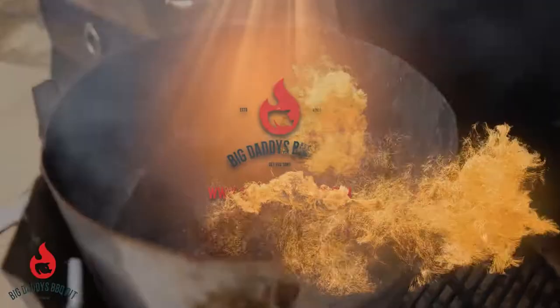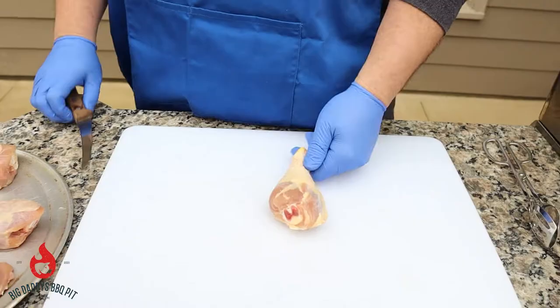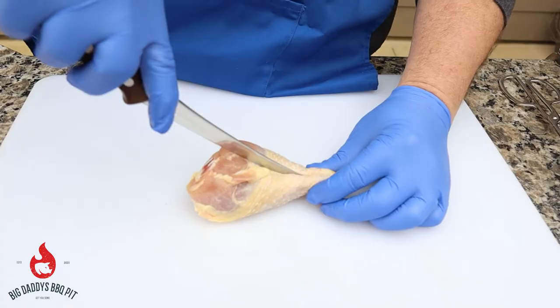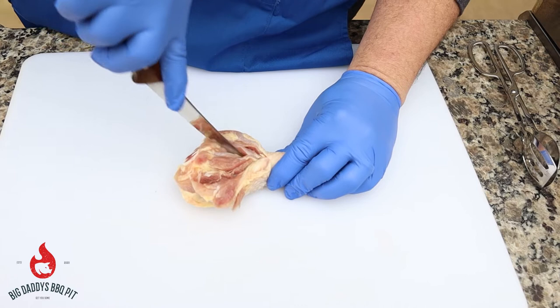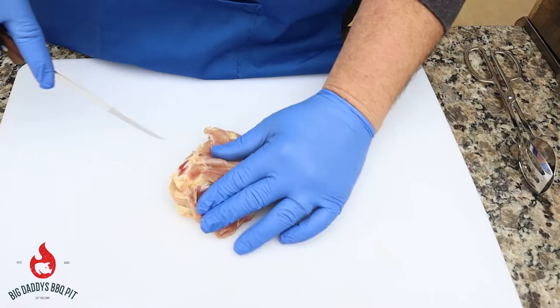So for these butterflied drumsticks, very simple. I like to grab them by the leg like this and you can see the bone coming down through here. You're just going to make a slit right down to that bone and open it up. Then you're going to come alongside of it and make another cut down alongside each side of that bone to open it up even wider.